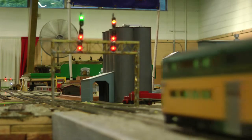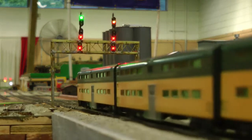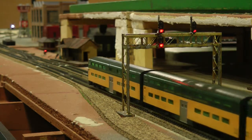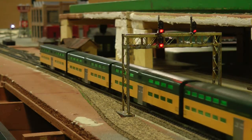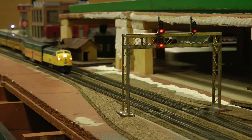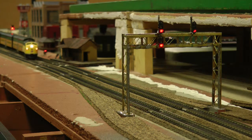After the first locomotive passes a signal, the signal will turn red. When this happens, you can still keep your train moving past this signal — the signal turns red for the next train that is following behind you. This function of the signal system keeps proper spacing between the trains.